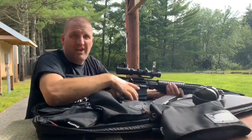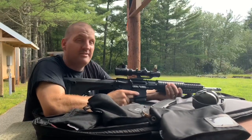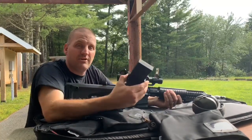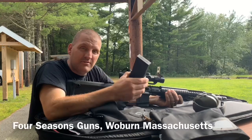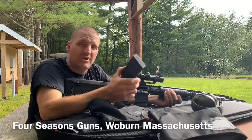So there you have it folks — fixed magazine AR from Darkstorm Industries, DS15 Lightning, along with the side loader from Bear Flag Defense. Both available at Four Seasons in Woburn, Massachusetts. Go check them out.